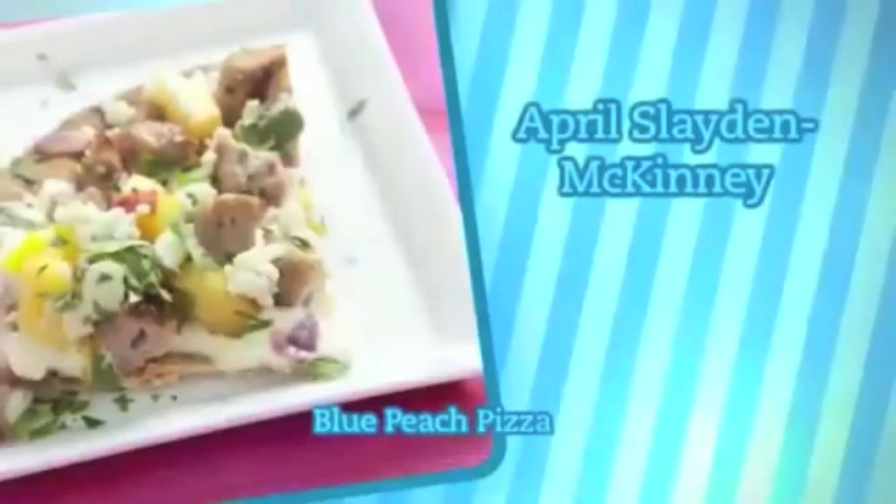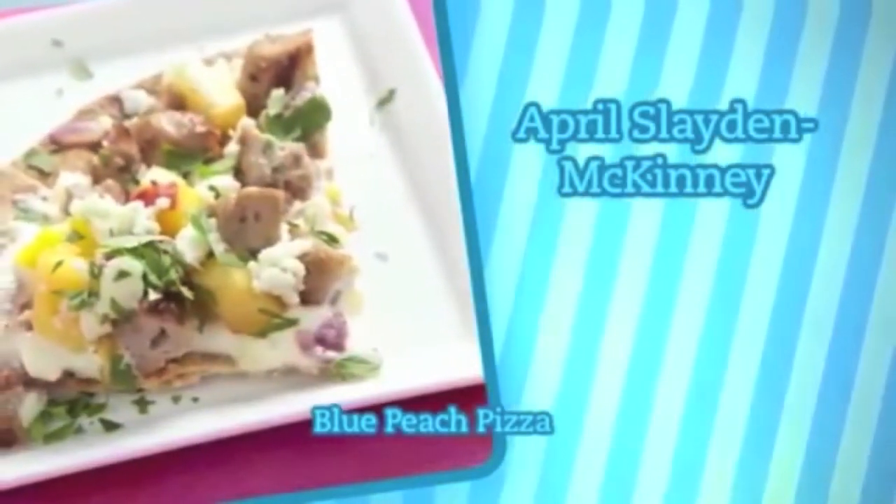Presenting my dish to the judges and Paula today was great. They all seemed to love the dish. They got to see me and get to know me, and I got to see Paula's personality even more, which is always fun. This is my dream — this is what I want to do with my life. Your husband's going to be a very lucky man, April. Your hot, sticky, and sweet potatoes — how did you come up with that name?